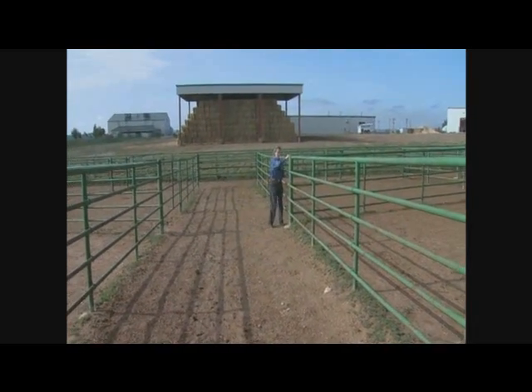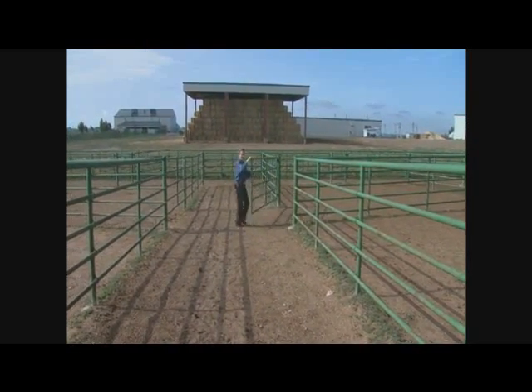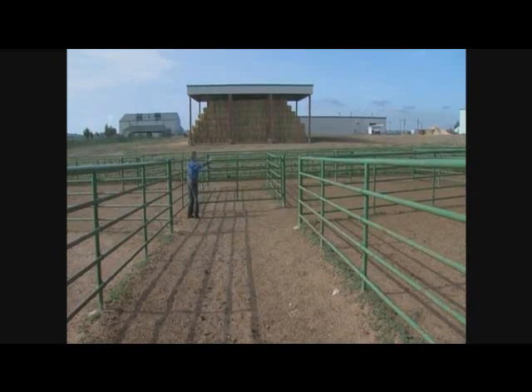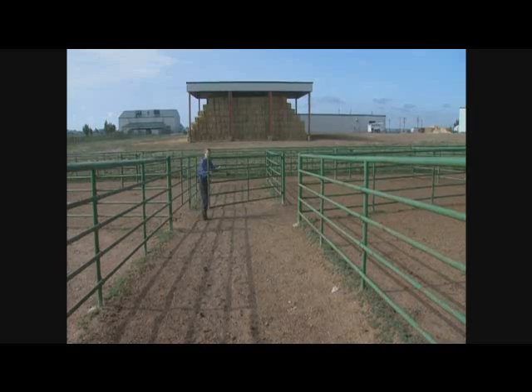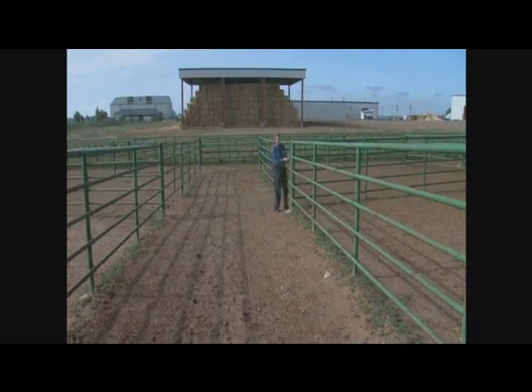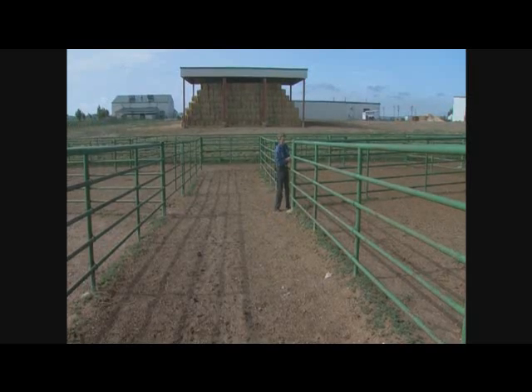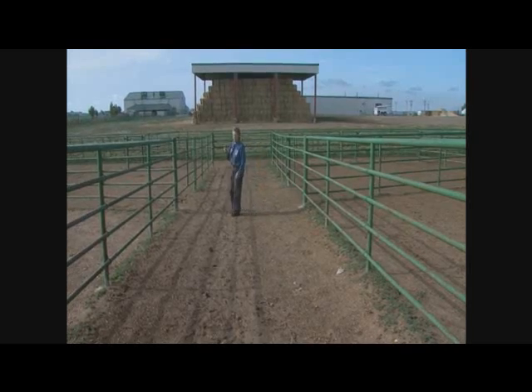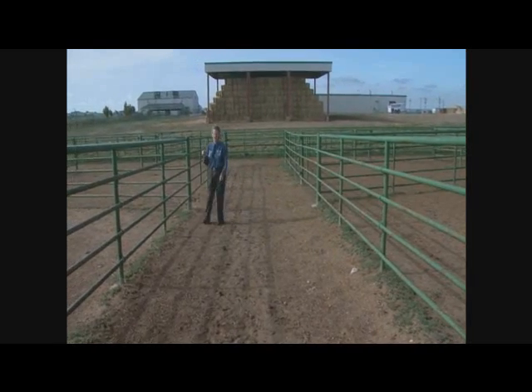I can just open up this gate right here and the gate goes across the alley so I can sort cattle into this pen. Having sort gates in front of the facility is a really good feature because sometimes an animal gets stuck halfway out of the squeeze chute.